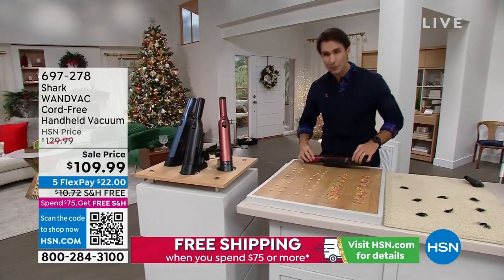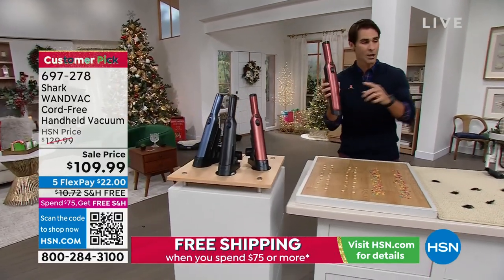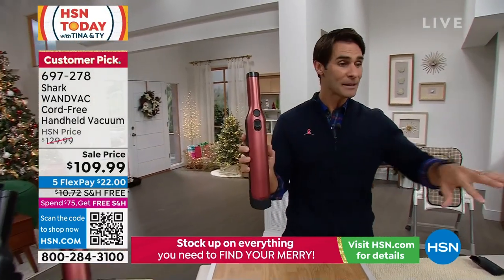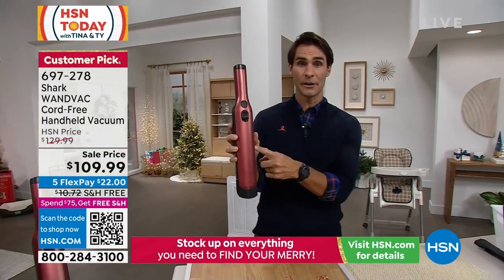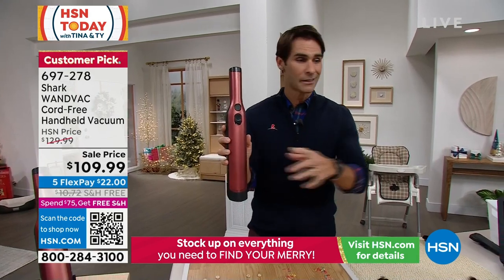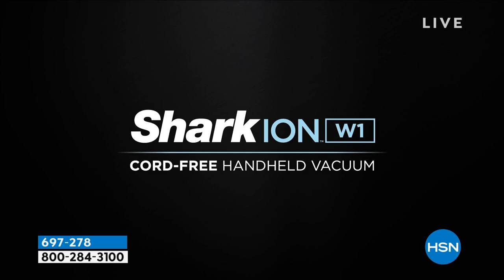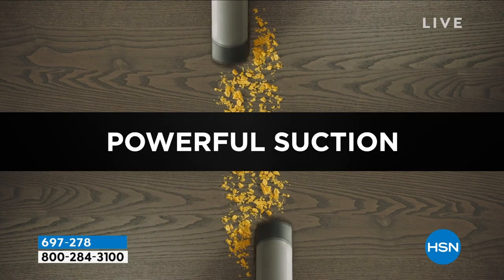I talk about this all the time. I literally use this every single day. Those crumbs on the countertop — use your Shark Wand Vac. Maybe the kitty litter on the ground, use your Shark Wand Vac. The spilled coffee grounds, use your Shark Wand Vac. Out of the car, the upholstery, in the tracks of your sliding doors.